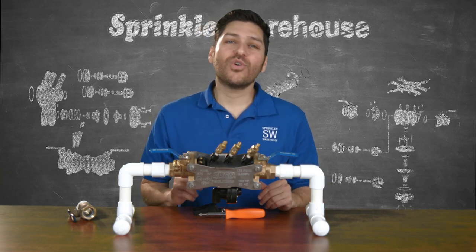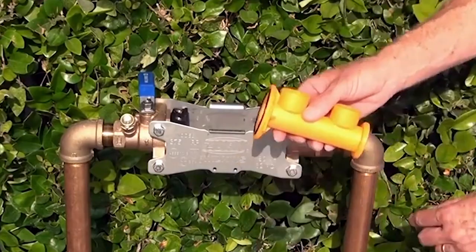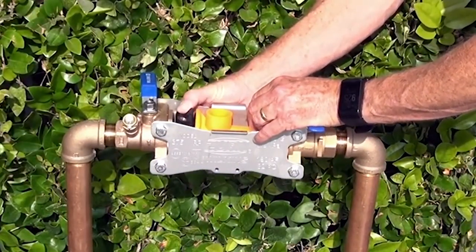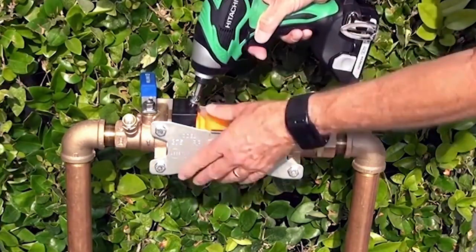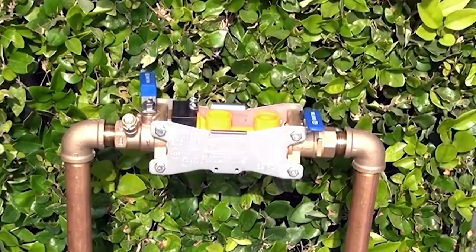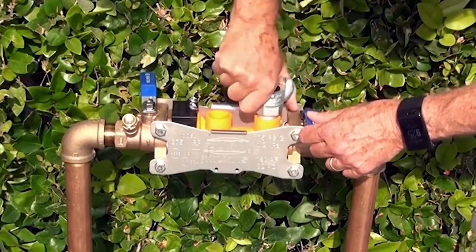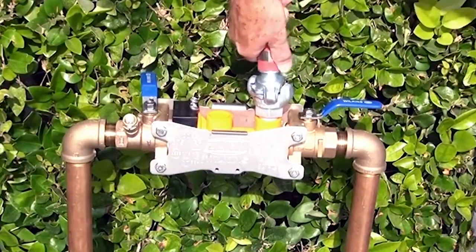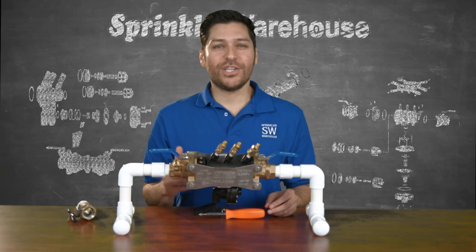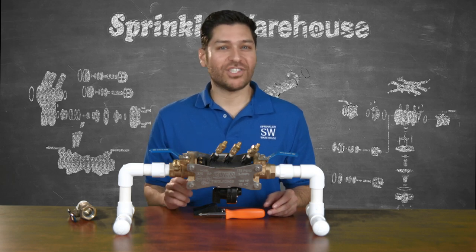The Zurn Wilkins 375 RPA has an available blowout flush fitting. This handy accessory provides a quick and easy way to prevent the backflow preventer from freezing, or when there's a need to perform maintenance on a dry system. You simply replace the check housing with the blowout flush fitting, then pump air into the pipeline to blow all of the water out of your system.